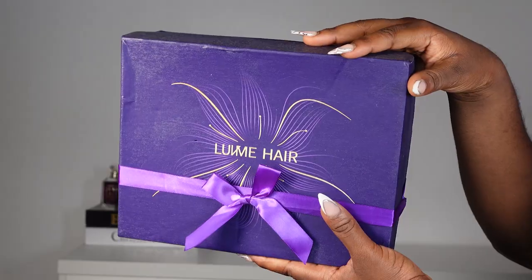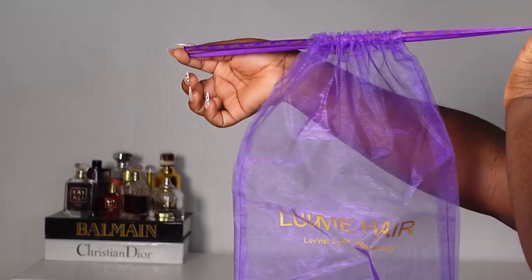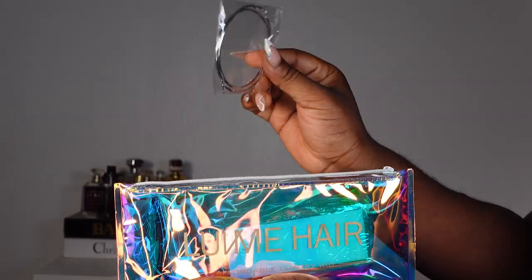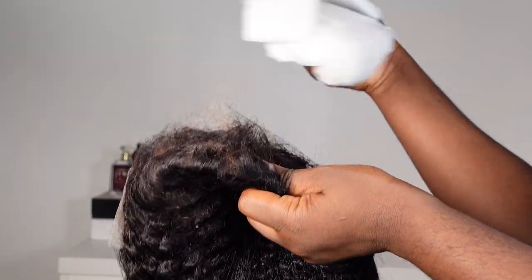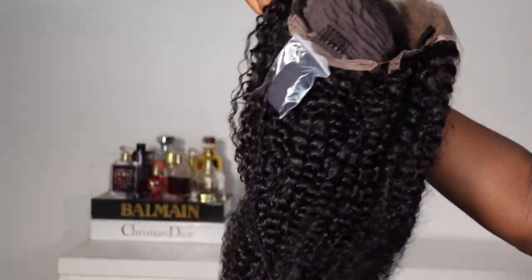Hey lovelies, welcome back to my channel! I'm DMessy Messy, in case you don't already know. In today's video, I'm going to be introducing this hair by Love Me Hair to you guys. I'm showing you the packaging and everything that comes in the box — we have some lashes, we have earrings, and then the wig.